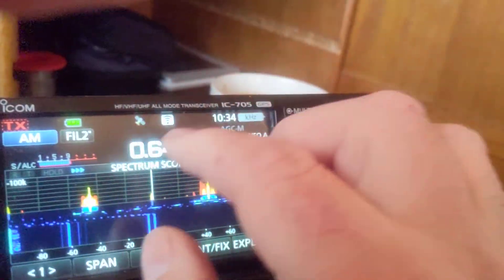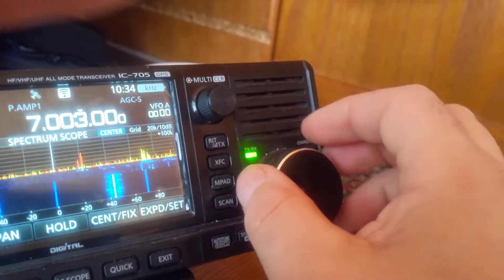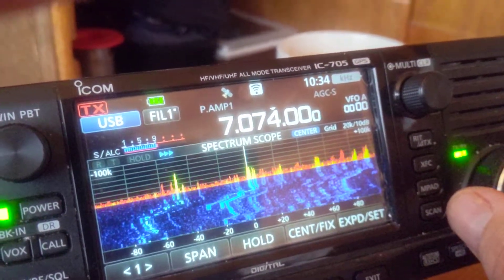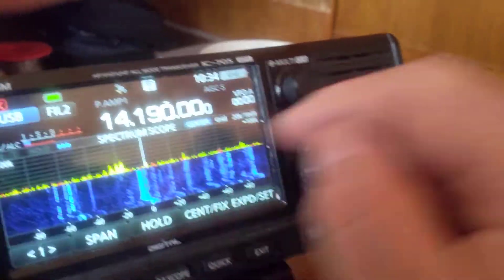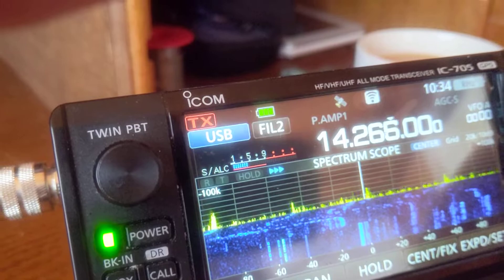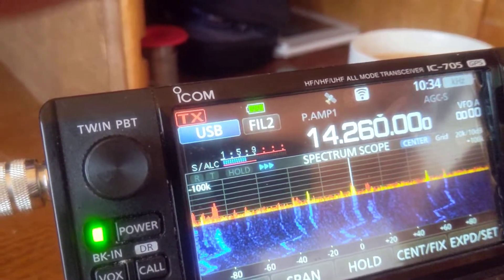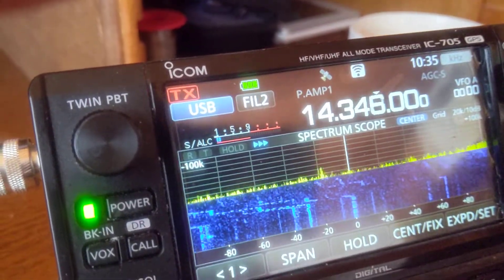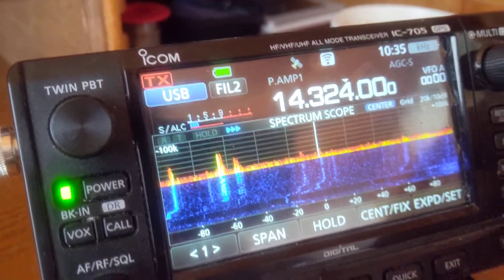I'll go to 40 metres... 20 metres. I will do a transmit test on HF at some point once I get the antennas sorted for it.